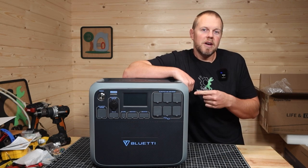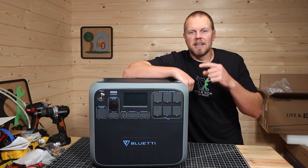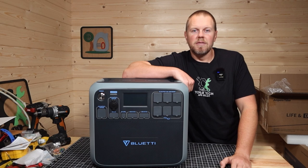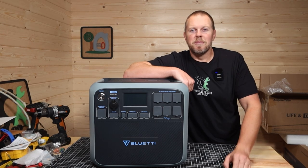If you've enjoyed this video, hit that thumbs up button. Be sure to subscribe for more content. I'll place a link to this in the description below if you want to check it out. I'm Seth with Tools, Tech & Gear, and I will see you in the next video. Bye.